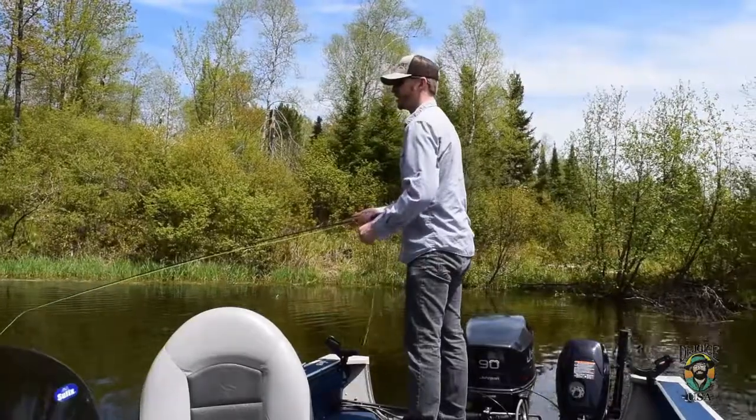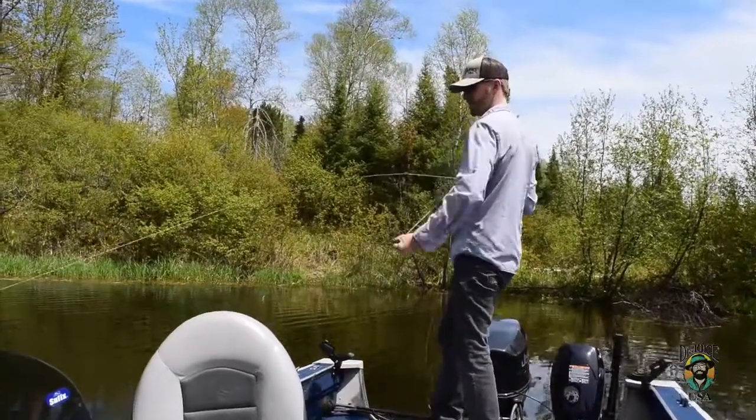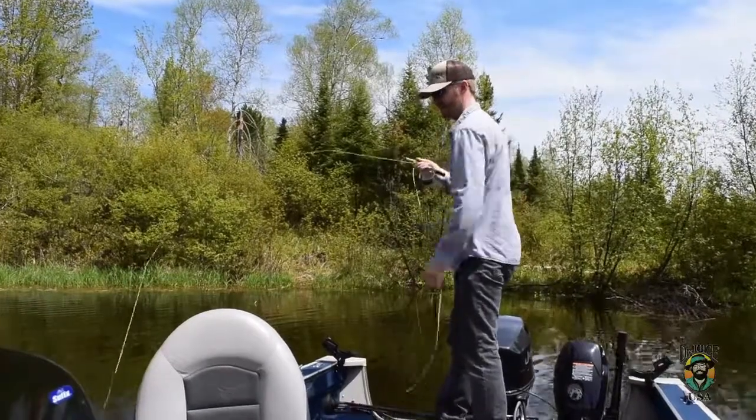Hey, Dr. Juice again. Another episode of Juice TV. This time Parker took a break from Lake Superior and he's going to have a demonstration on how to fly fish for panfish. Hello, Captain Parker here, Superior Pursuits and Dr. Juice USA. Today we're on a local inland lake and we're looking to fish for some panfish — crappie, bluegills — and one of my preferred methods to use is fly fishing.